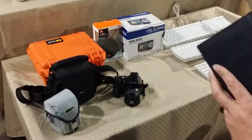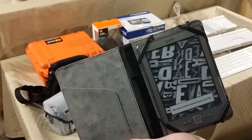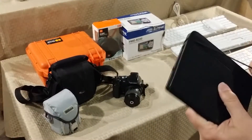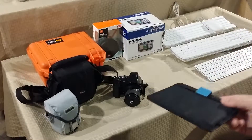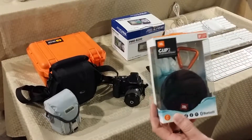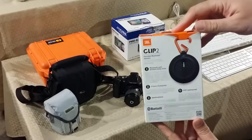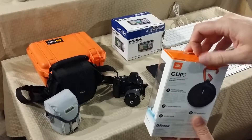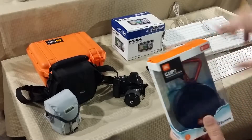Found another Kindle — nice screen, no cracks, everything works fine, already charged it. I already have a Kindle Fire so I'll try to sell this one. Also picked up a Clip+ by JBL, a little Bluetooth wireless speaker, complete in the box. It might have been opened but I don't think it's really ever been taken out — still an easy flip.